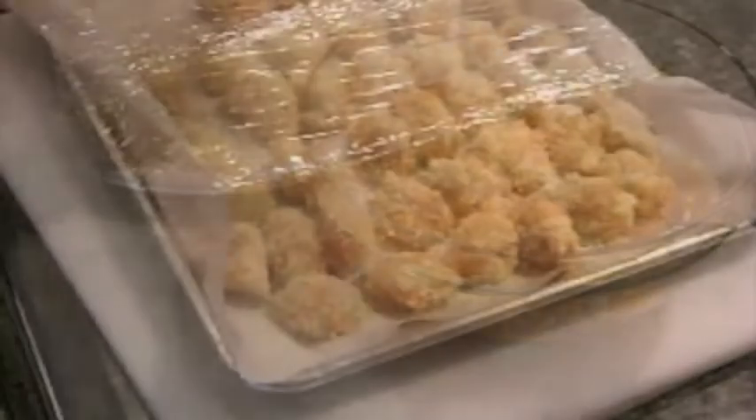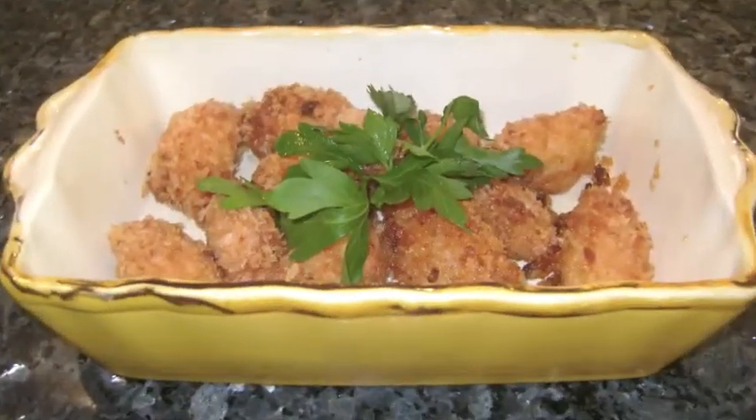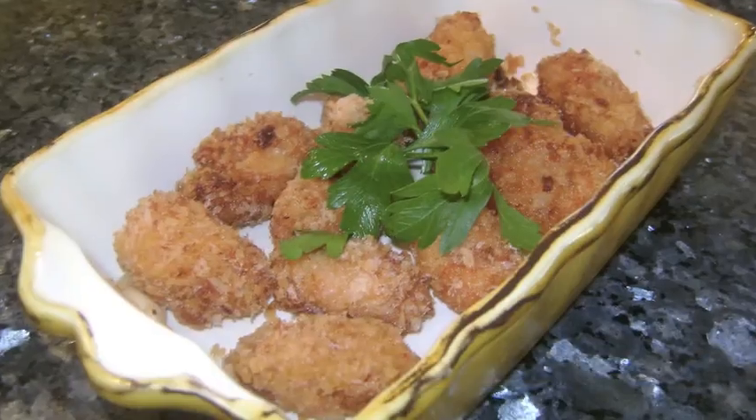With a spoon, scoop out one teaspoon balls and form tightly into little patties and coat in panko bread crumbs. Refrigerate for at least four hours, then deep-fry lightly for four to five minutes.